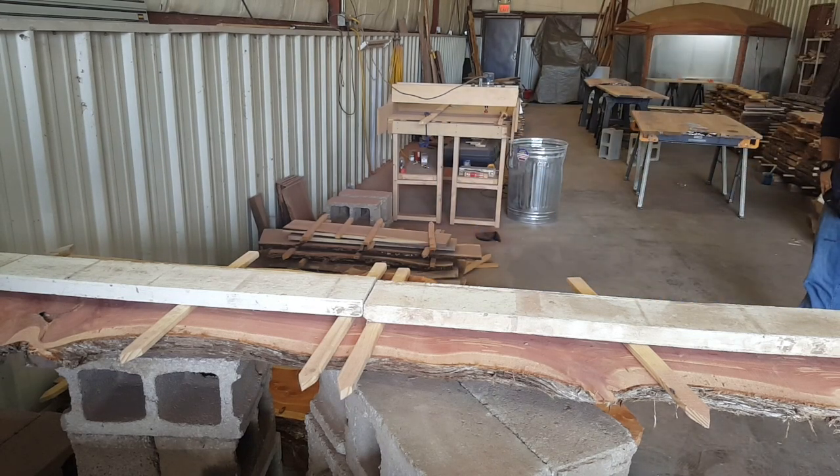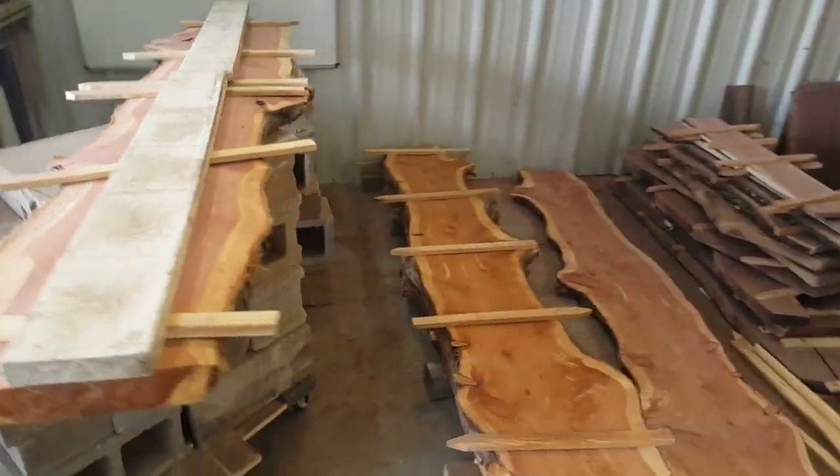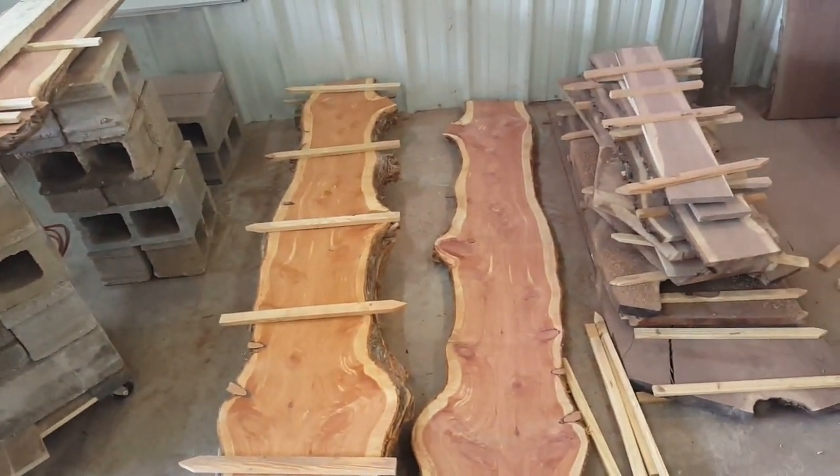It all starts with picking the right slab for your project. For us, we chose a bookmatched pair of cedar slabs that we've had dried in our shop for a while now.